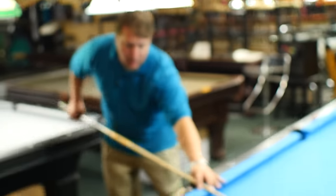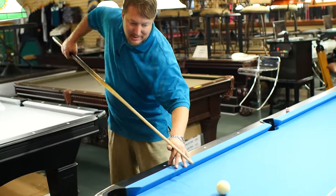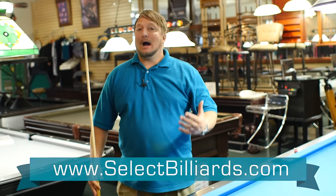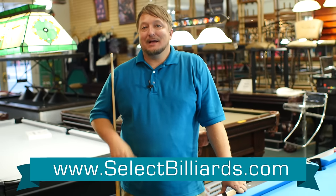So if you want to avoid these spots, keep your cue level. Shoot straight — even when you draw the ball, you don't have to go into the felt. You're shooting straight across the table. I'm Brandon with Select Billiards, and that's how you maintain your felt.